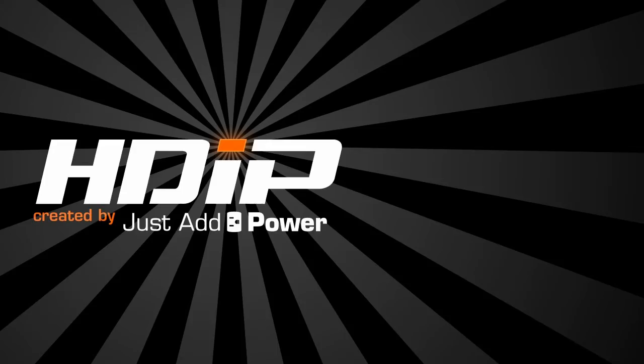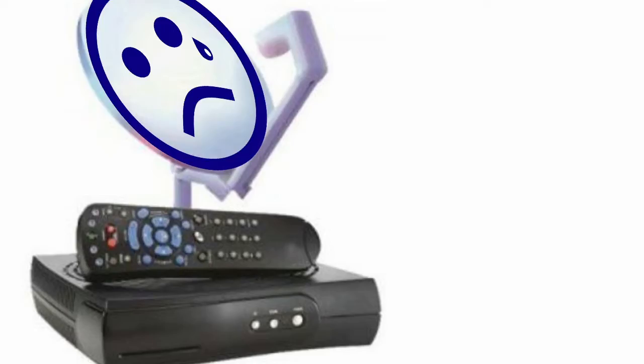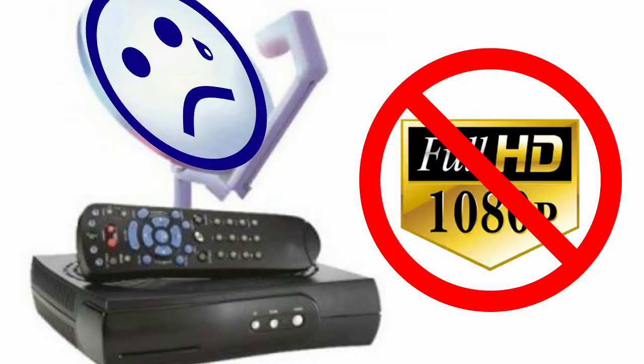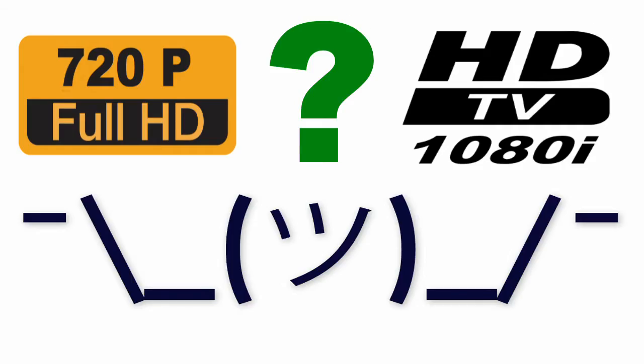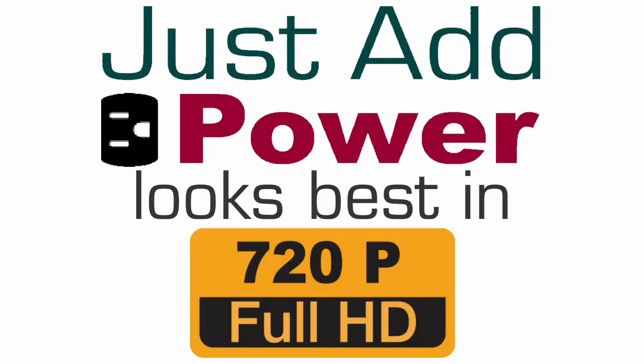The Just Add Power HD over IP system looks amazing in full HD at 1080p. Unfortunately, regular broadcast content on cable and satellite boxes isn't typically available in 1080p. When 1080i or 720p are the only two options, Just Add Power looks best in 720p. Here's why.